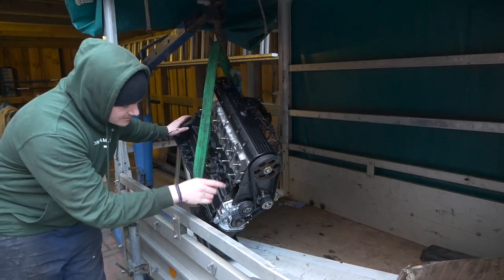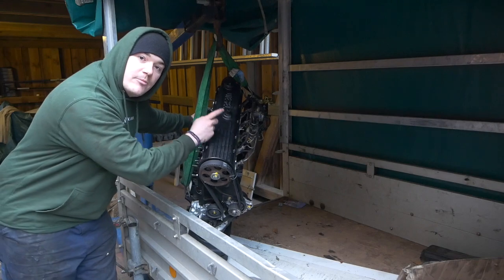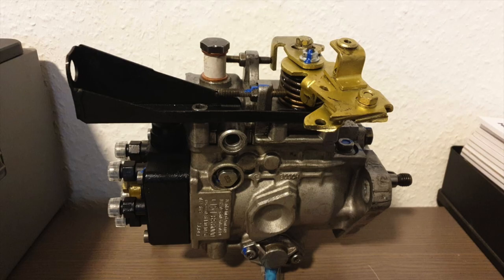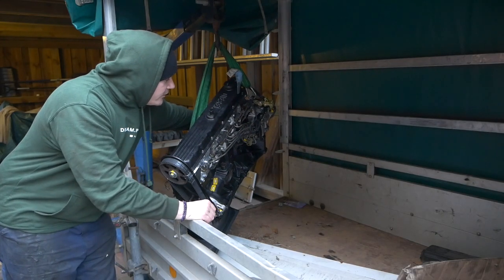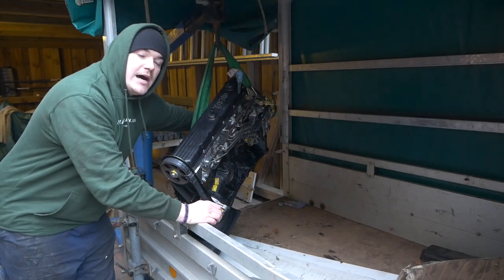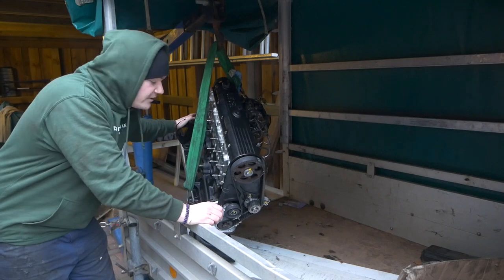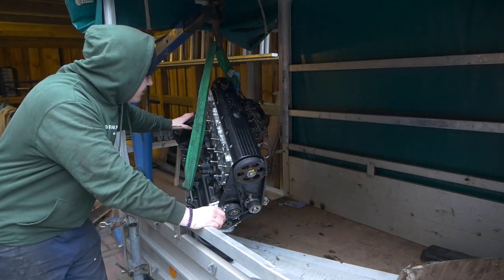Dann haben die Jungs mir den Zahnriemen komplett gemacht, den ganzen Förderbeginn von der Pumpe eingestellt. Und die Einspritzpumpe haben sie ebenfalls überholt – neu abgedichtet, komplett auseinander genommen, bisschen frischen Lack drauf und komplett eingestellt. Das heißt, auch das sollte hoffentlich auf Anhieb alles funktionieren – das werdet ihr definitiv noch in diesem Video erfahren.